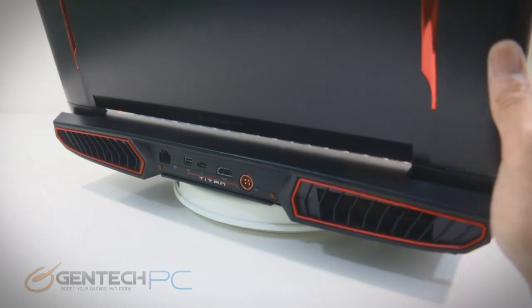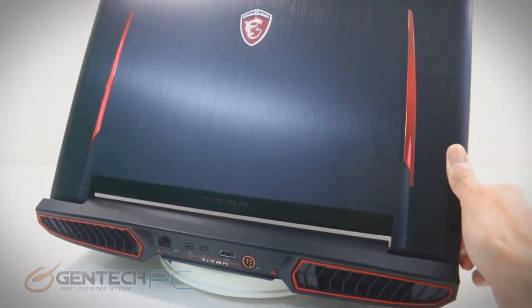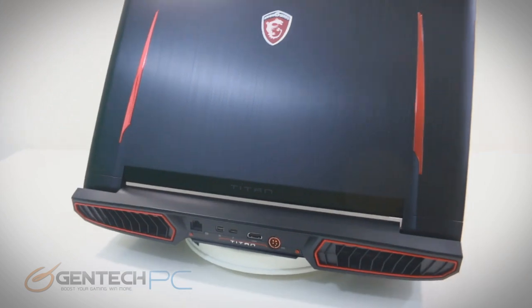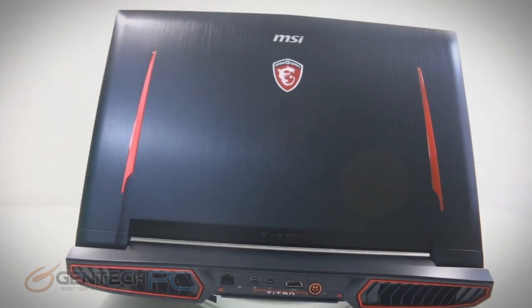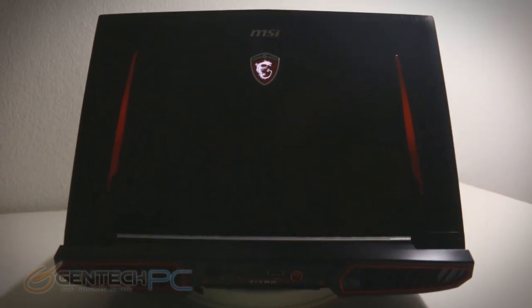On the back side we have two big exhaust vents, our power connection for charging the laptop, an HDMI output, the RJ45 port, the mini DisplayPort, and of course the Thunderbolt.